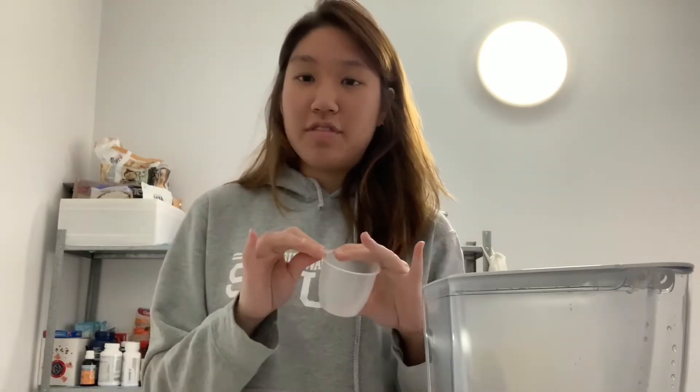The measuring ratio is one to four parts — so one cup of coffee grounds to four parts of water. That's what we're gonna do.